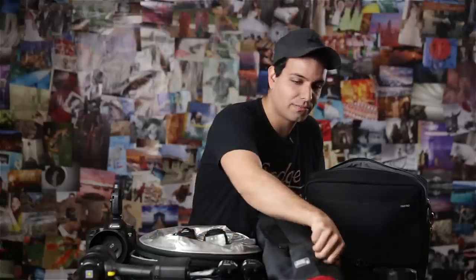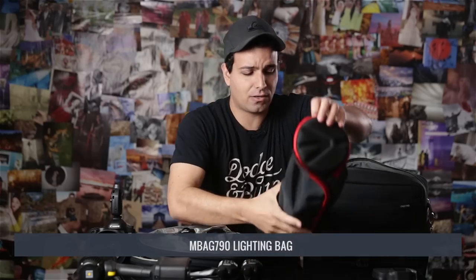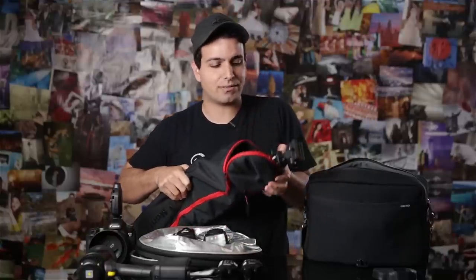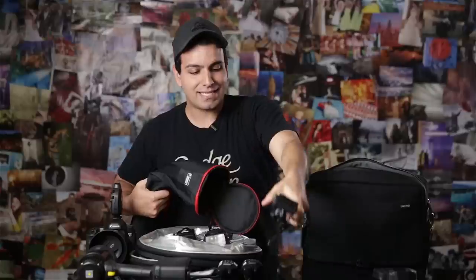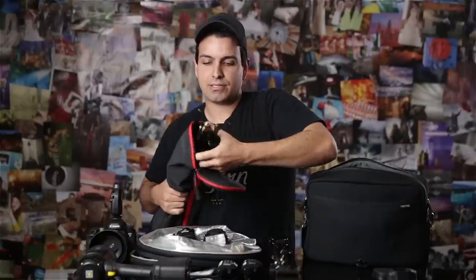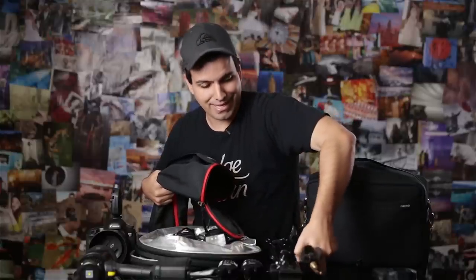We have two flash strobes, and in this little Manfrotto bag — the MBAG790 lighting bag — we place all of our lighting stands. I think you can buy a larger version that fits a tripod as well, but I don't typically put my tripod in here. These are the Manfrotto 5001B light stands. They have a later version out, and we have little flash mounts attached to the top. This second one doesn't have a mount right now because I recently broke it.